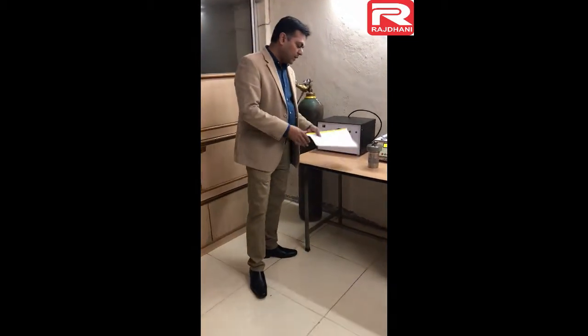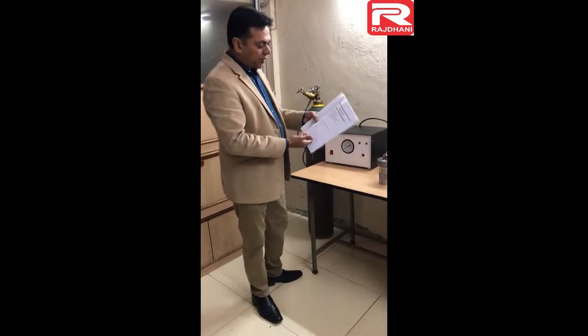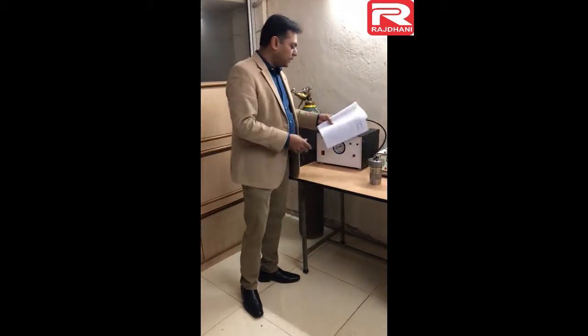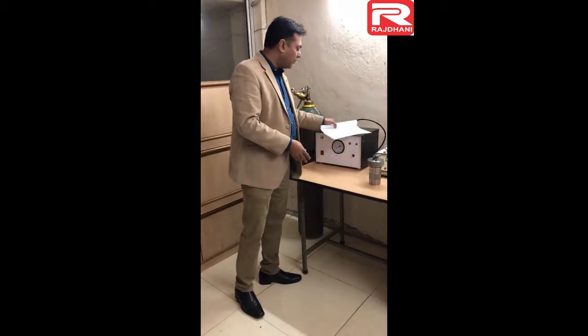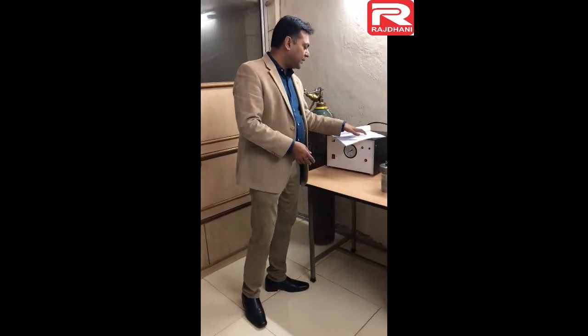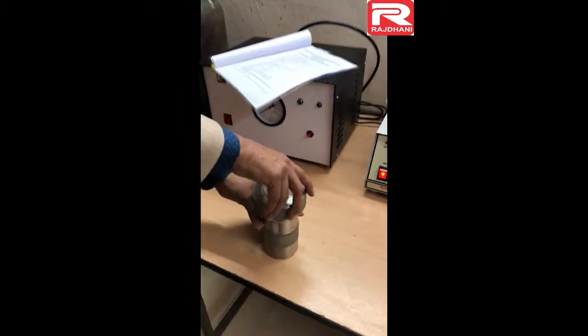As far as description of the instrument is concerned, I will show in our instruction manual on the very second page the list of all the components that we supply along with the instrument as a standard supply. First of all, when you receive our instrument and unpack it from the boxes, you can check all the parts. The first part in the list is the SS bomb with test certificate serial number. It may change for every bomb calorimeter. So this is the SS bomb.